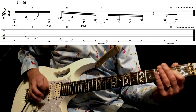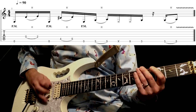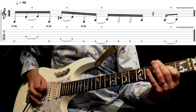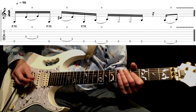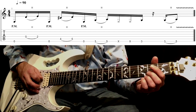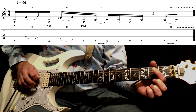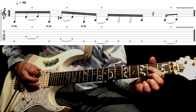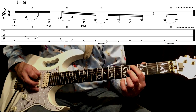So here is lick number one. I'm starting with an open E string, then playing the open D string and hammering on to the second fret with my first finger. Back to the open E string, this time for a mute.